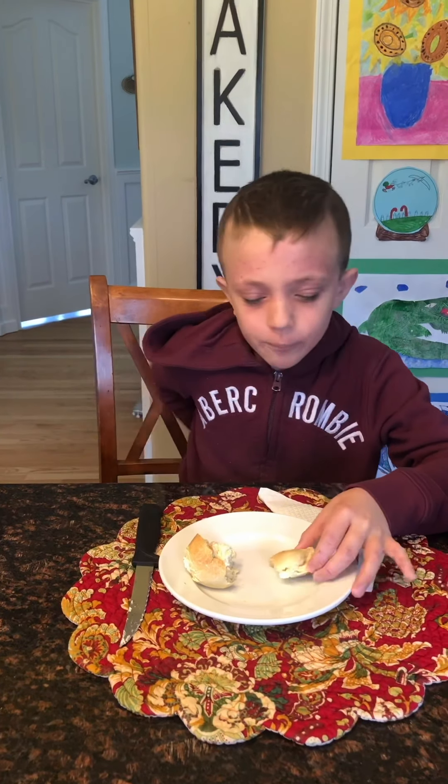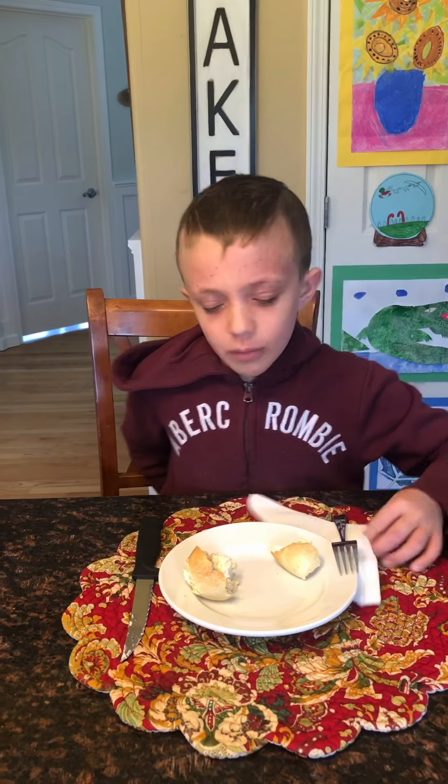Mmm. These are so good. I would definitely recommend trying these. It's like when you go to a bakery and you get warm bagels with warm cream cheese filling, except they're like munchkins — little munchkins that are just so good.